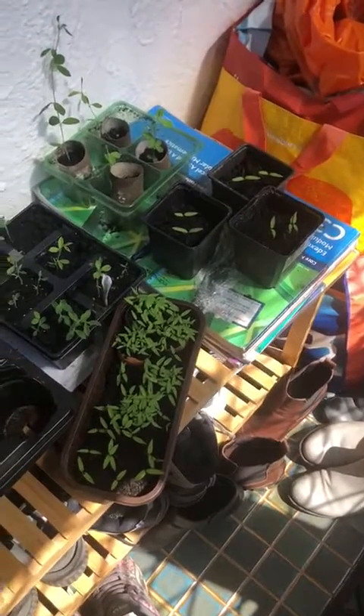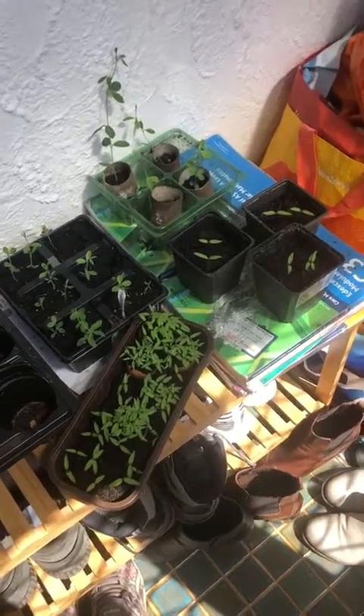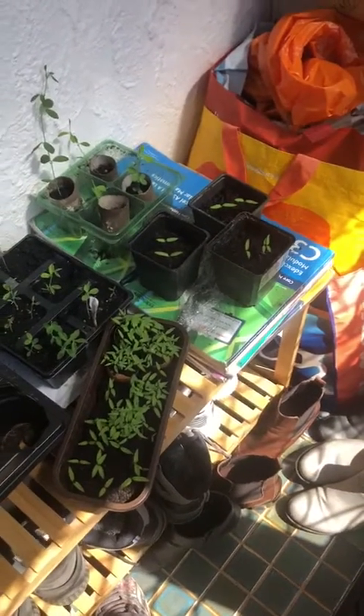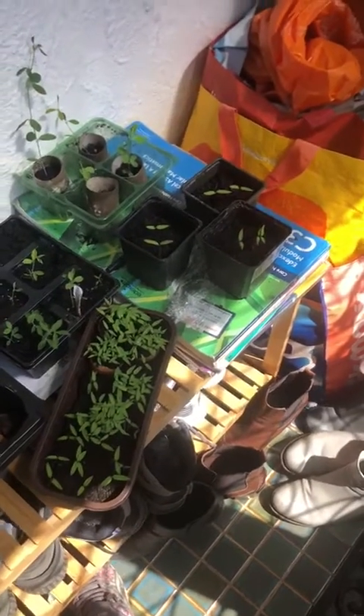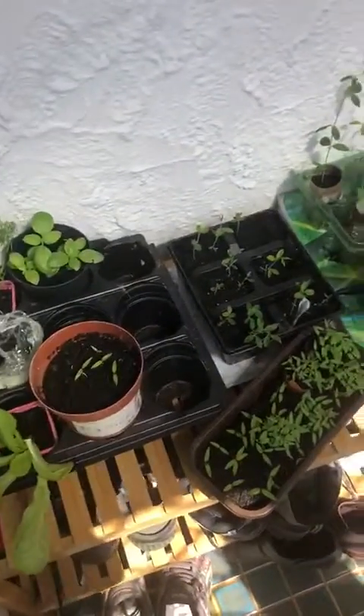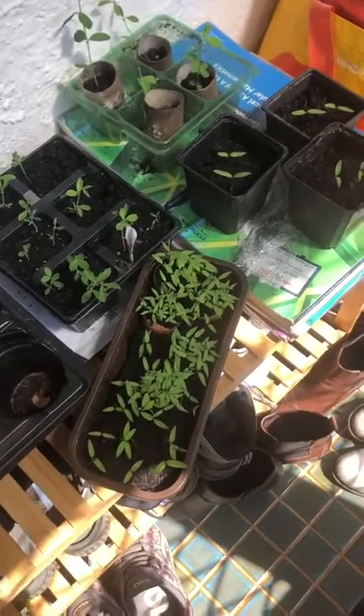Hello everybody, so here I am in my incredibly untidy porch. I'm using my porch as a bit of a greenhouse because it's really nice and warm, so it's very untidy and quite full of plants. But let's have a look at our tomato seedlings.